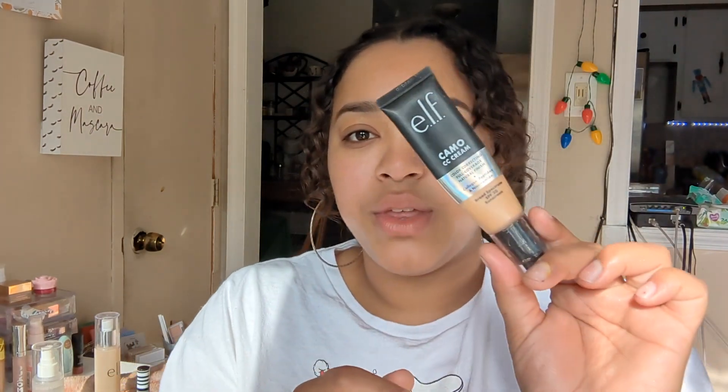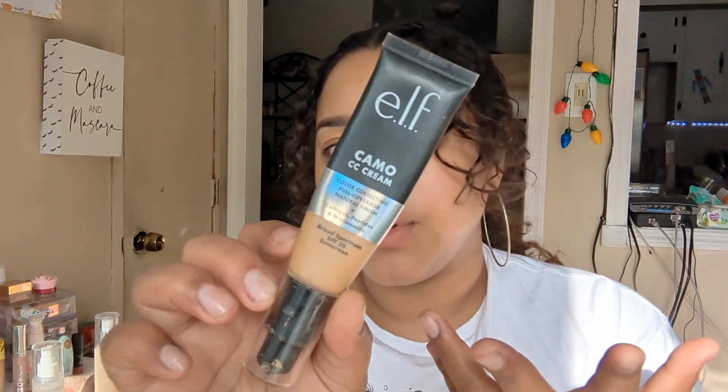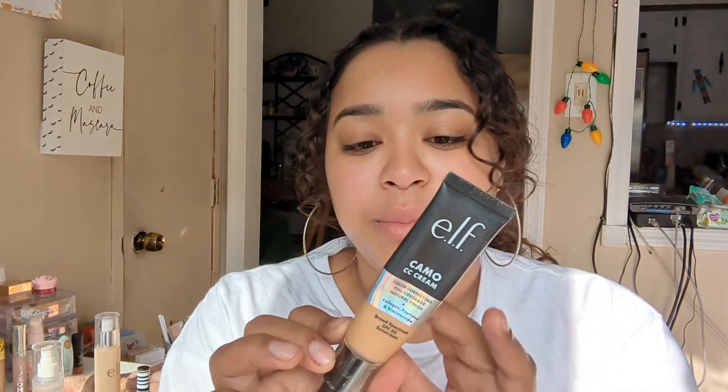I really love this primer, though. It's really subtly illuminating, and I like that. I think sometimes that'll be so pretty because it just gives you the lightest bit of glow. And then we're going to go in with the elf Camo CC Cream. It's the full coverage — you guys have heard it — in the shade Medium 33W.